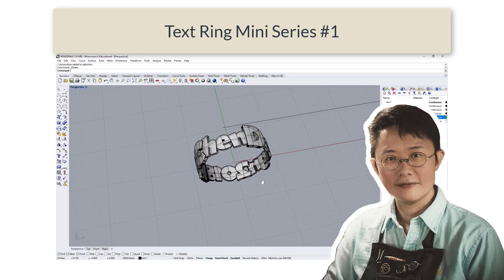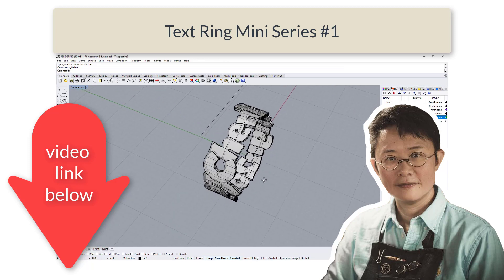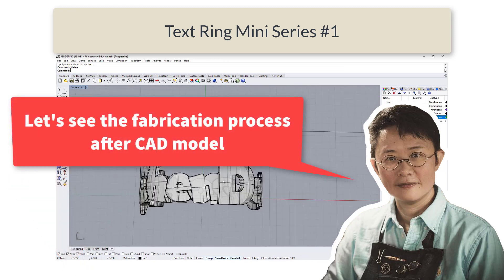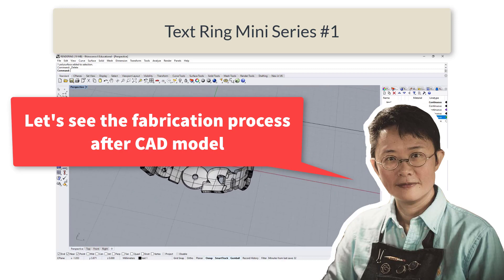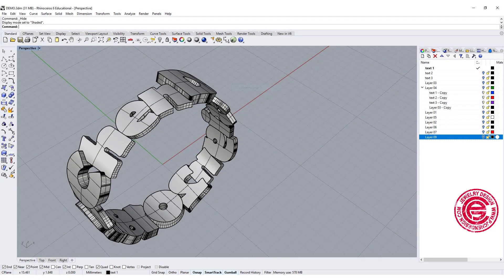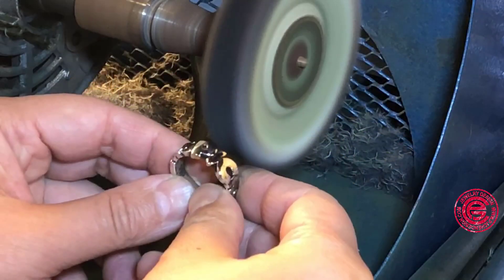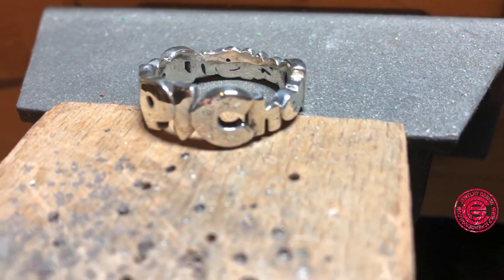You may have seen my video that I posted last week for the text ring mini series number one. I 3D printed this ring and cast it into silver, and I would like to share with you the process from CAD to finish. I thought it would be interesting to show people who have never done casting or don't know what happens after your CAD file.